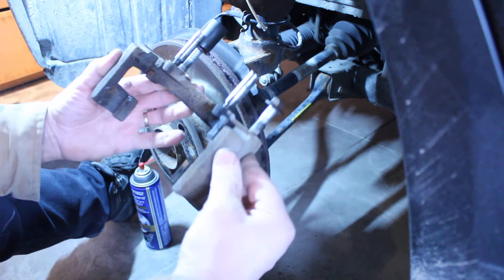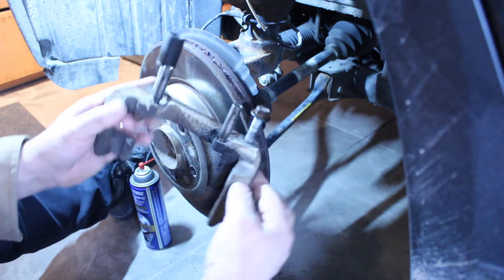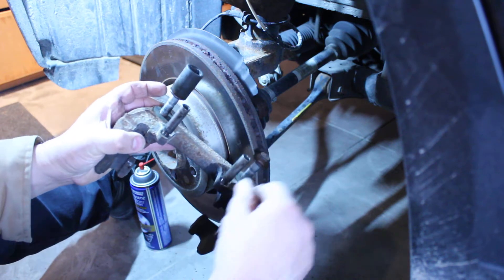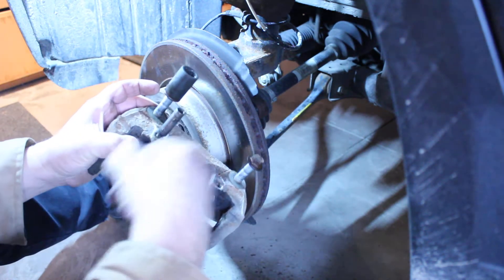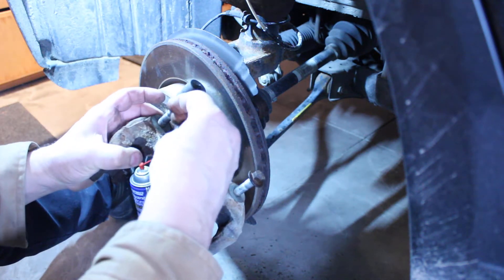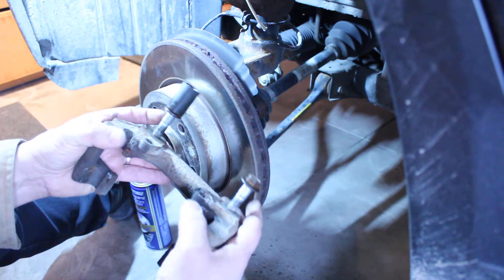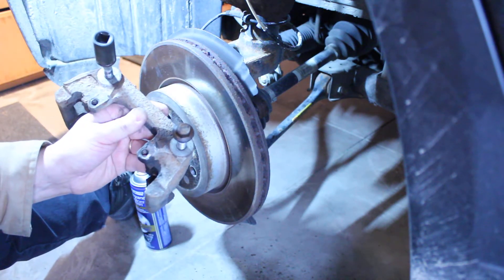I got some brake components off here - didn't take you along for the ride. Here are the slider bolts and where they go into the back of the caliper. I've just threaded them back in so you can see where they go. I've got a little magnet tray here to keep this stuff from skating around in the dirt - you definitely don't want to get the slider bolts in the dirt.